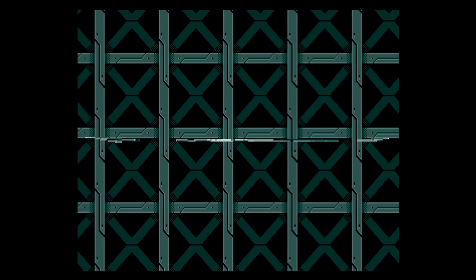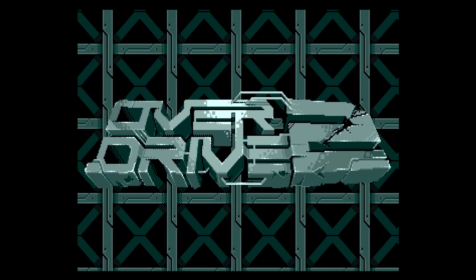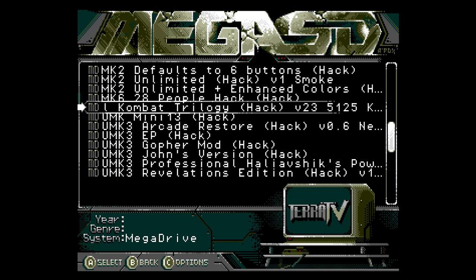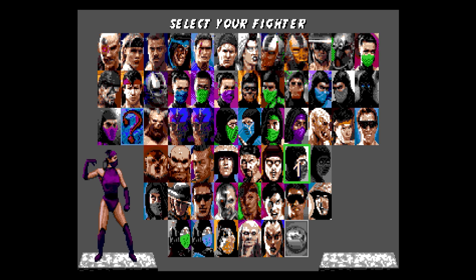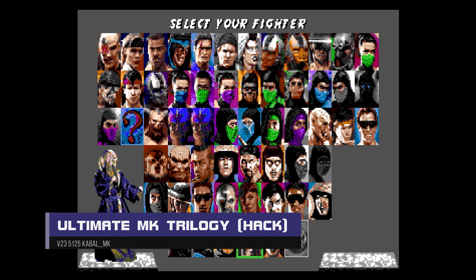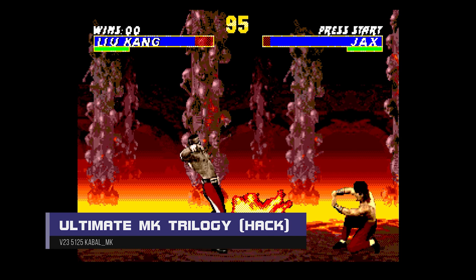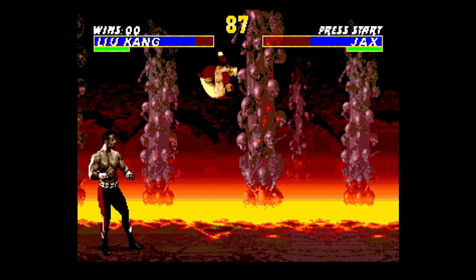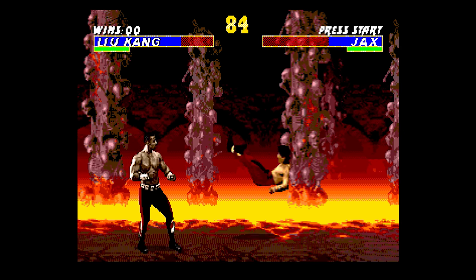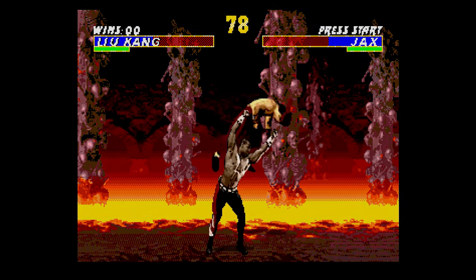To further test compatibility, I tried homebrew demos like the Titan Mega Demo 2, and as expected, everything just worked. It also works perfectly with popular ROM hacks, including the Ultimate Mortal Kombat 3 hack that adds all playable characters from MK1, 2, and 3, including Shiva. No issues here at all.